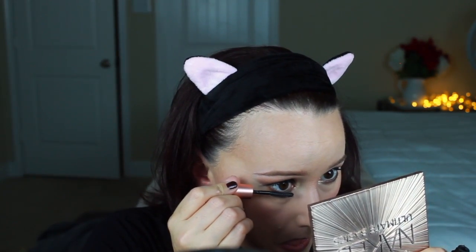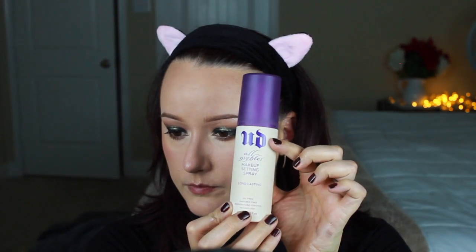Some more Roller Lash on the bottom lashes. Then we're going to set it with the Urban Decay All Nighter Spray — my all-time favorite setting spray ever, I think this is my fourth one. We decided to go with MAC Brave for the lip color, which is very similar to my natural lip color. I'm going to use my finger to smudge it into my lips because that's how I like it looking.